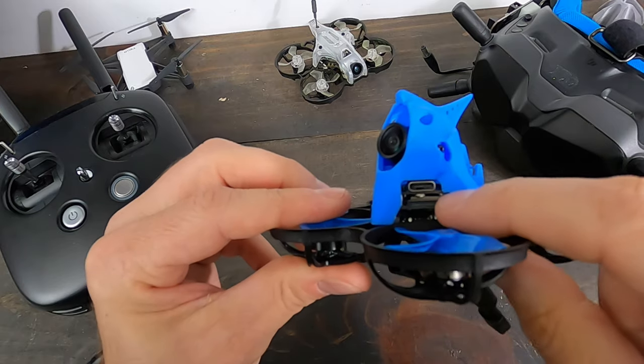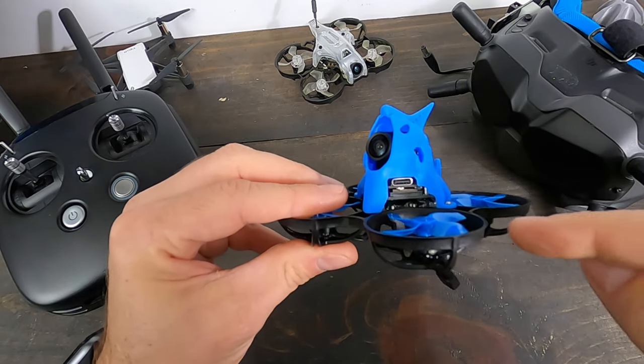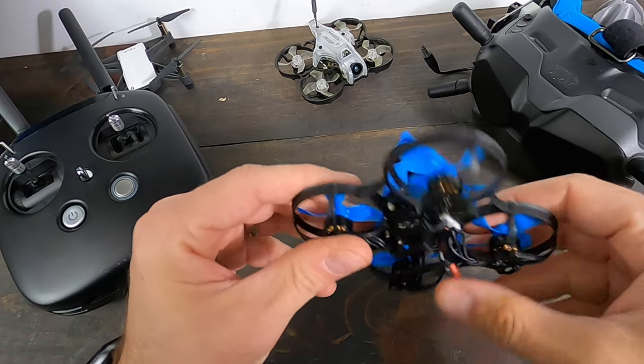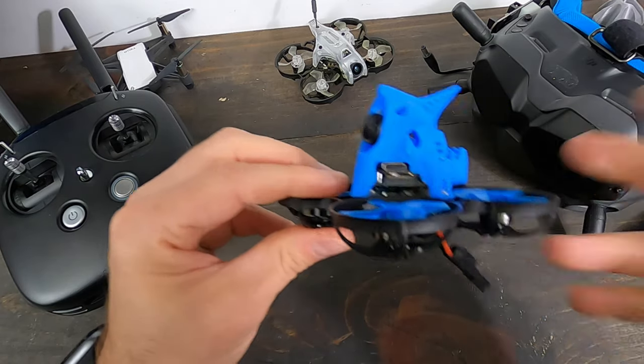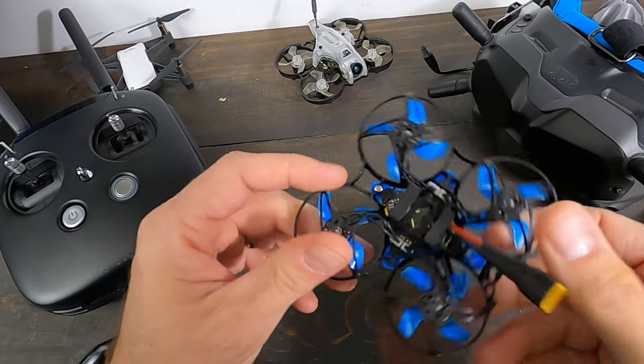Helpful hint: this gets super hot and will overheat. Put a fan on this, turn the air on, otherwise it'll overheat and you have to restart. I had that problem with this unit, and also with the E-Sheen unit that I put on my four inch. So just a little helpful hint.